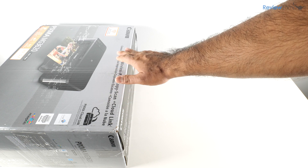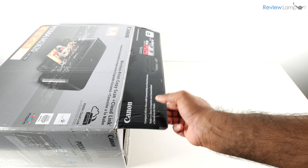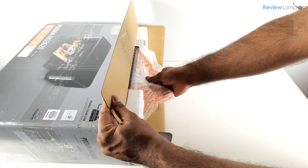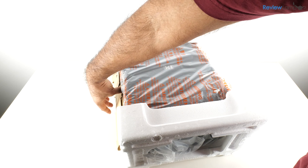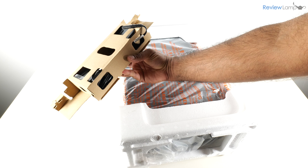The easiest way to get the printer out of its box is to lay the box on its side on a flat table or surface. Once you've got the box open, pull on the plastic bag on the inside and then pull the printer onto the table. Before you remove the end caps and the plastic bag, first set aside the box with the cables and accessories.